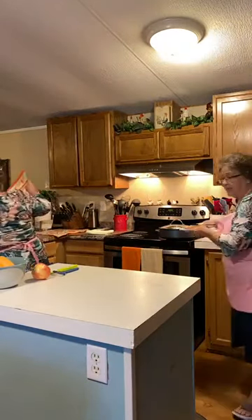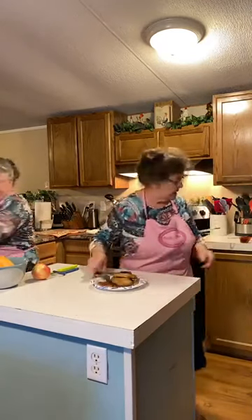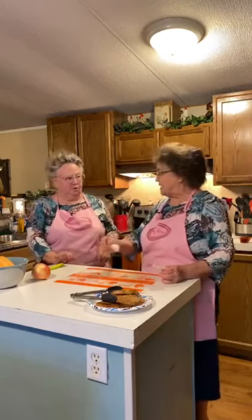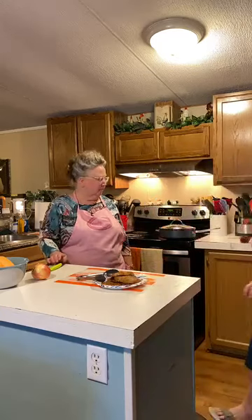This is pork loin steaks. I saved the wrapper on it — these are premium pork boneless chops, 1.42 pounds. I normally buy a whole pork loin in the freezer and slice my own chops for thickness, but I went ahead and bought these. You buy whatever you want to make for your family and adjust the recipe to that.